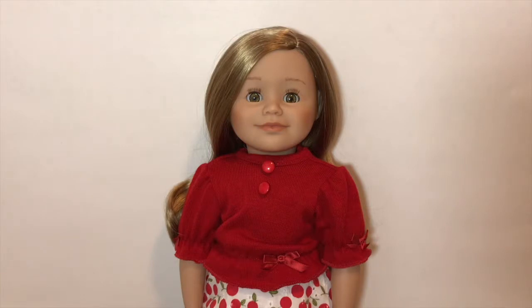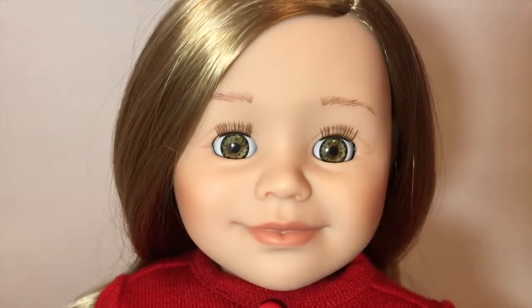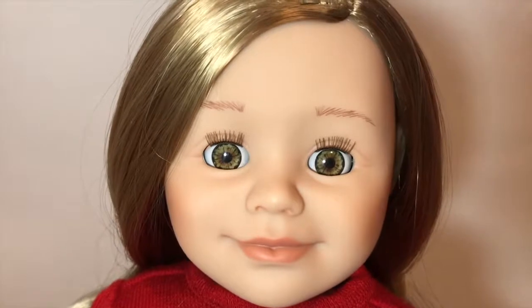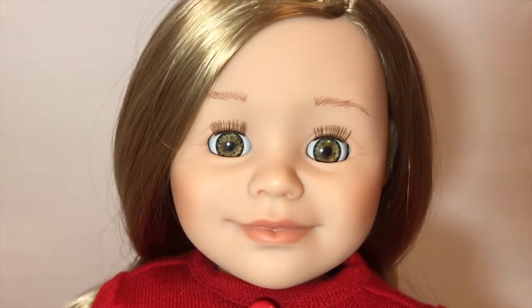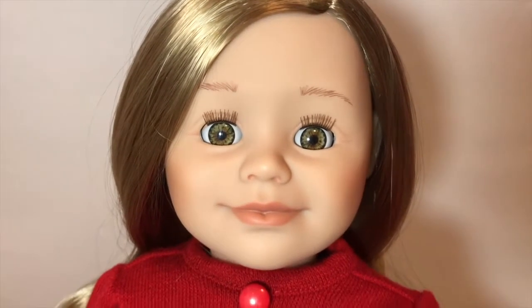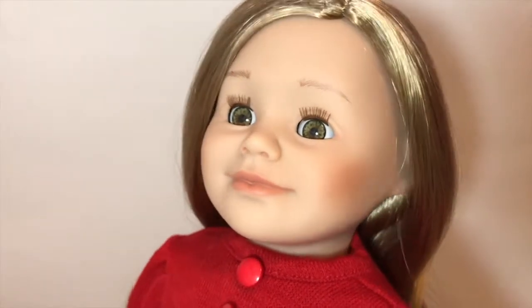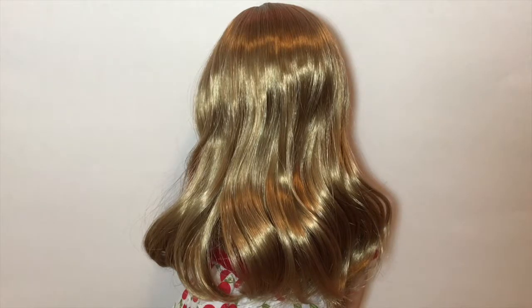Here's Leonie out of the box. She's so cute - I love every little detail about her. I'll show you her face first. Her eyes are so gorgeous with every little detail put into them. Her eyelashes are thinner than American Girl eyelashes and look a bit more realistic. Her eyebrows are also very realistic and she has a nice rosy cheek with lips painted a pretty pink.